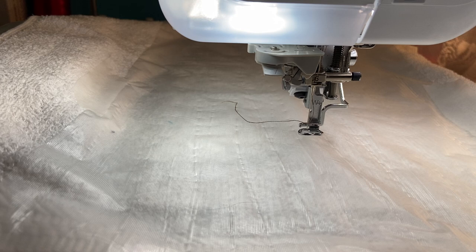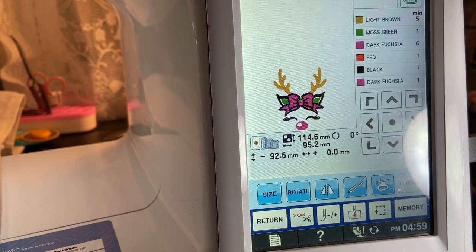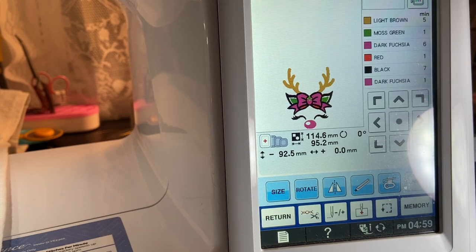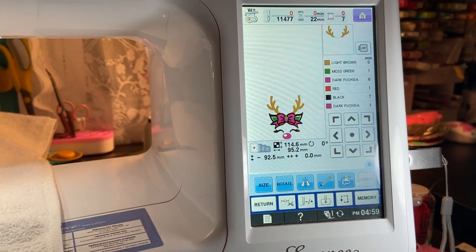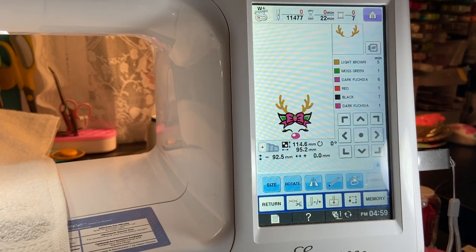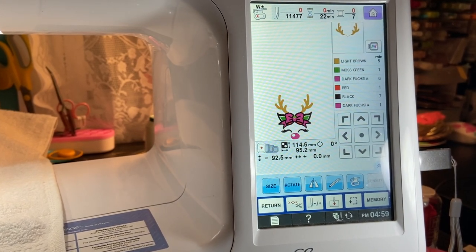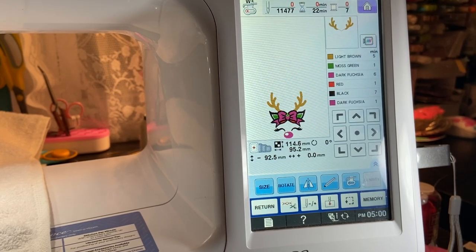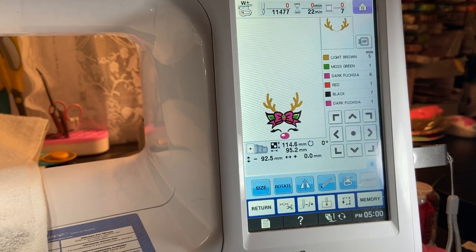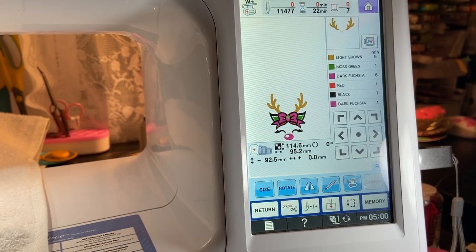It's actually like a male reindeer kind of thing, but I went on Creative Fabrica and I found this really cute little reindeer — it's a girl reindeer — and I thought it would be really fun to stitch out on the towel. I do have a red towel hanging, but I want another towel to hang over the top of it. It's a 22-minute stitch, 11,477 stitches, so it should not be too bad.